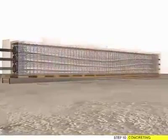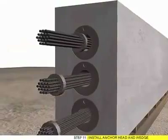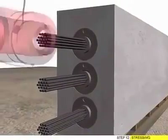Step 10: Concrete Team. Step 11: Install Anchor Head and Wave. Step 12: Stressing.